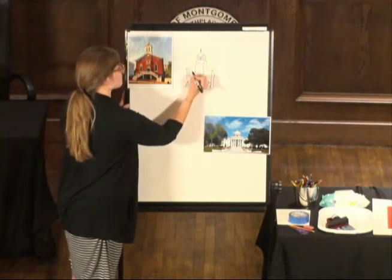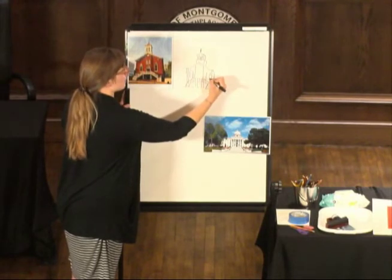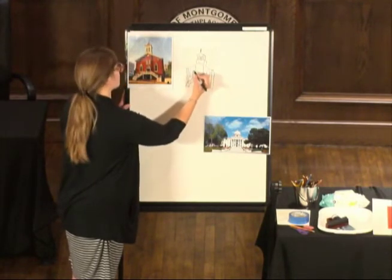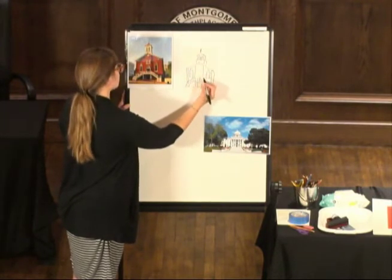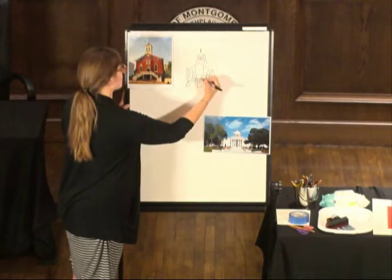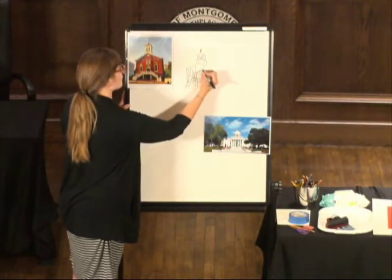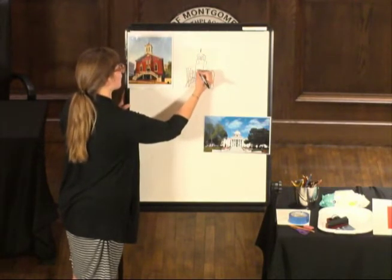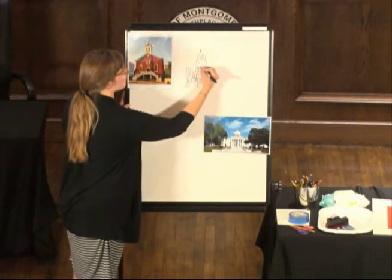Archway on top. The doorway is kind of coming down here a little bit, and then the arch above it is pretty big — up. And then two little windows, just the same as these ones right here, above the doorway.